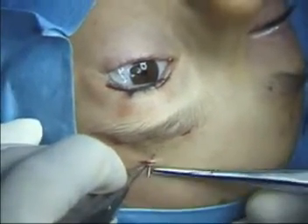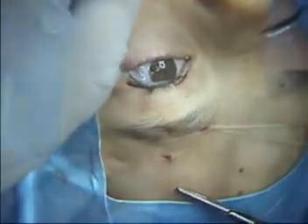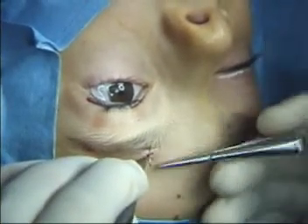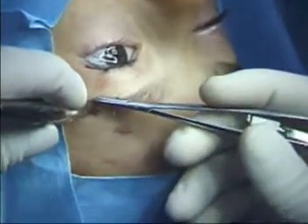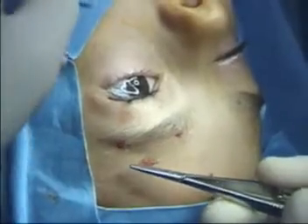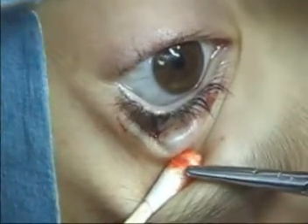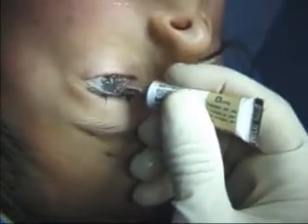The incisions are then closed with simple interrupted suture — we prefer 6.0 plain gut. The final eyelid height can be inspected at this point. It is normal to see lagophthalmos at the conclusion of surgery, so antibiotic ointment is placed over the eye.